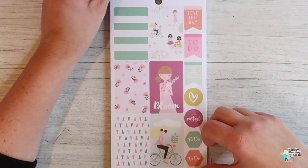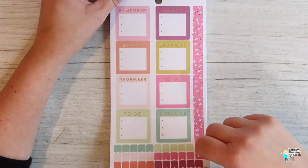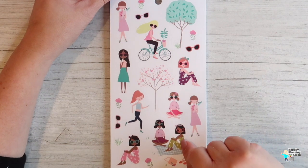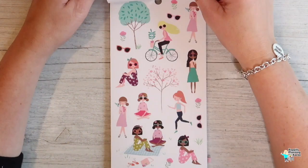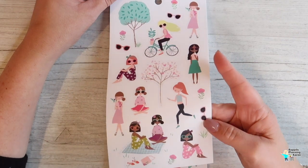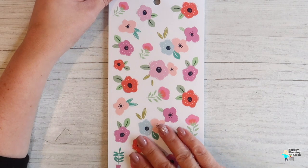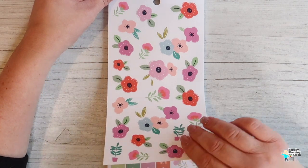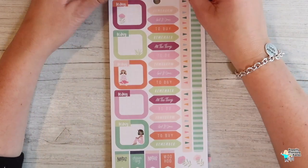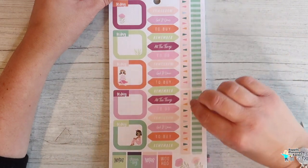Now we've moved to spring because it says 'bloom' — it's all the flowers, the trees in bloom, really pretty. These are all clear stickers as well, so there's no white edging. Florals — I do love florals on the corner of planners, I think it makes them look really pretty. There's only one page of that, which is a bit disappointing.